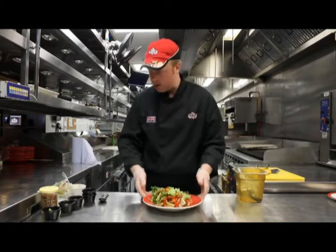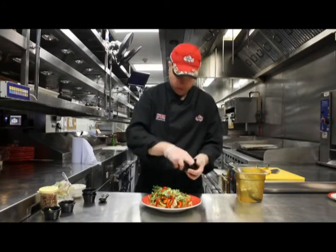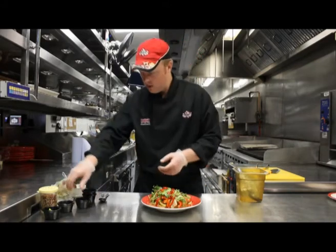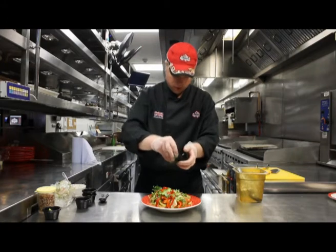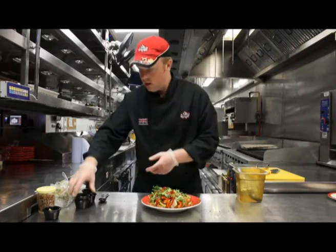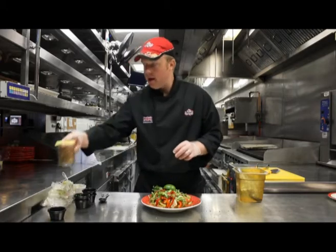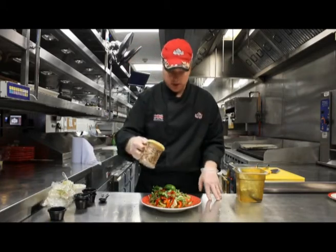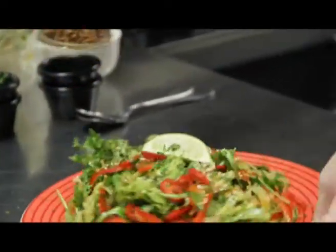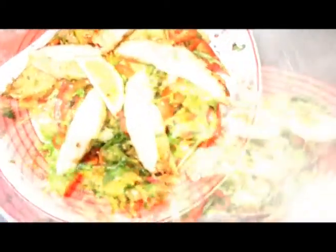To garnish this salad we have some one millimetre sliced red chilies. We have our chopped coriander which goes all over the presentation, and a lime wedge right in the very center at the top. Then we have chili flakes and toasted sesame seeds, just shaken all over the salad. That's the Thai salad base ready for its chicken or shrimp option.